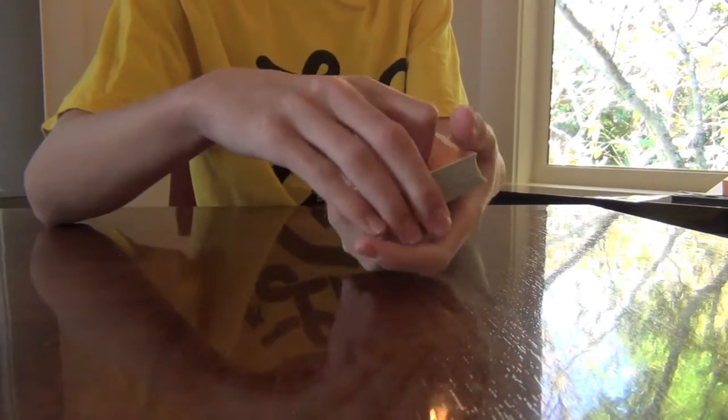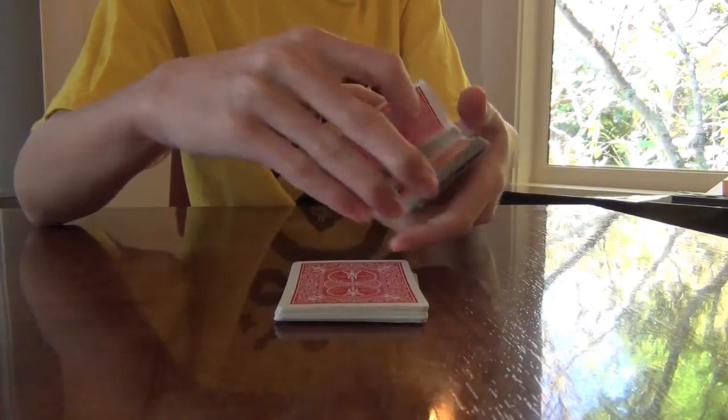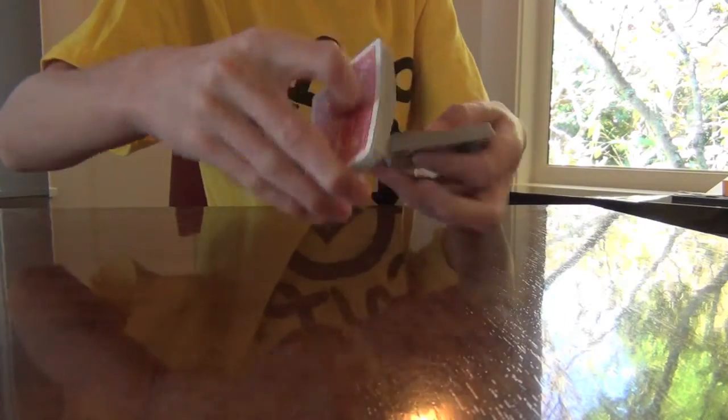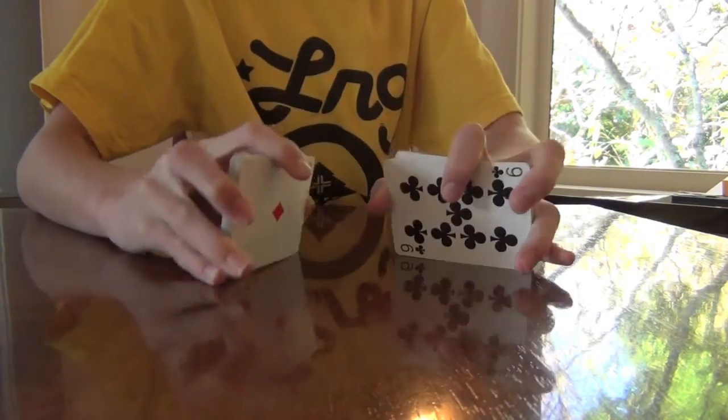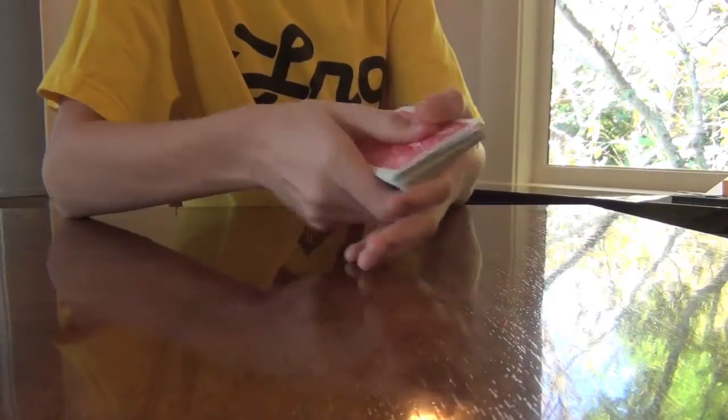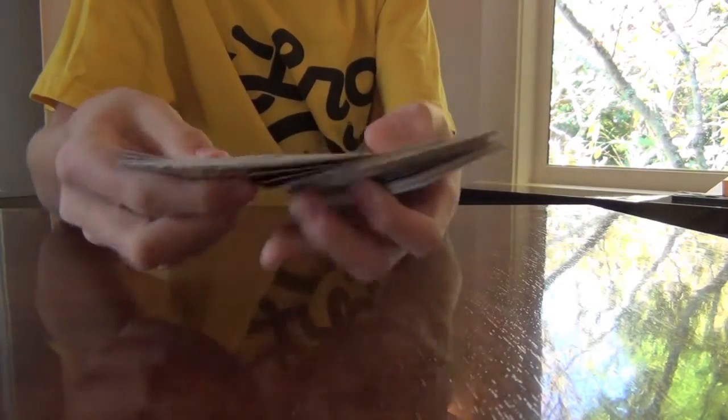And I'll put the rest of the cards on top, and I'll make some piles to mix it up. And then I will give it a little bit of a shuffle. Then I'm going to mix it up a little bit also, and I'll ask the spectator to choose another two cards.